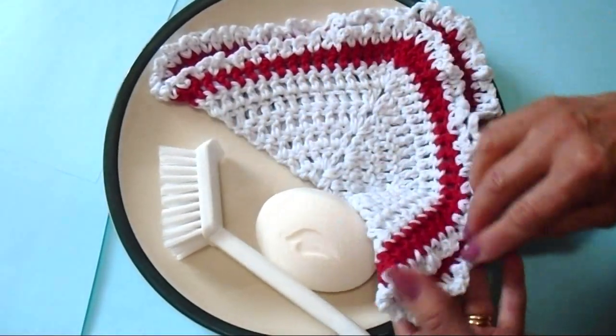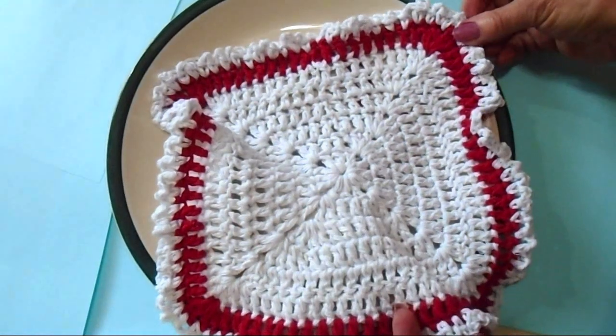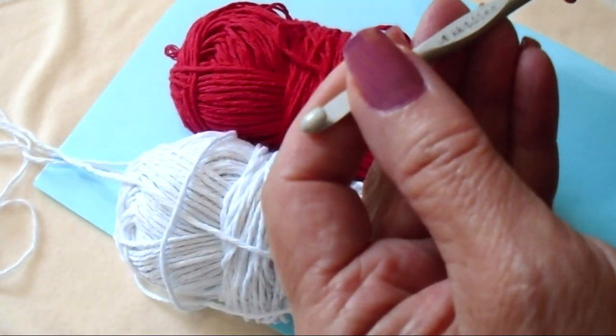Hi everyone, this is Emma. Today I'm going to show you how to crochet an easy dishcloth. So let's get started. I'm going to use some crochet cotton and a 5mm crochet hook.